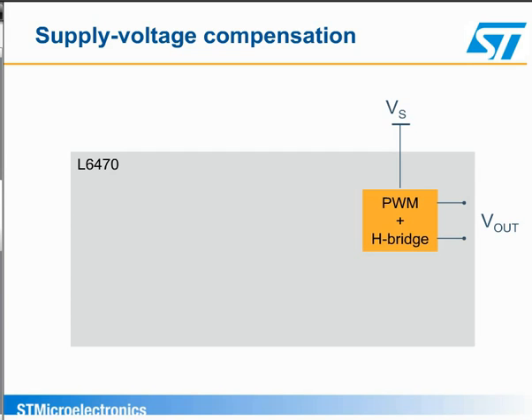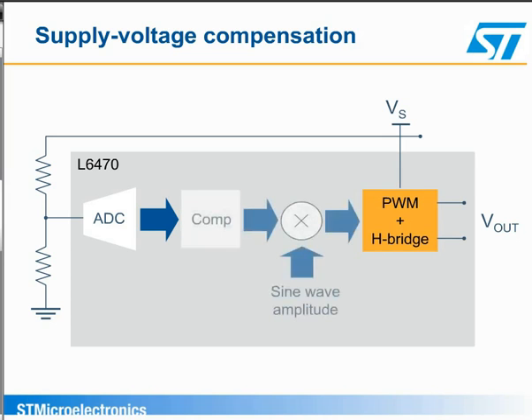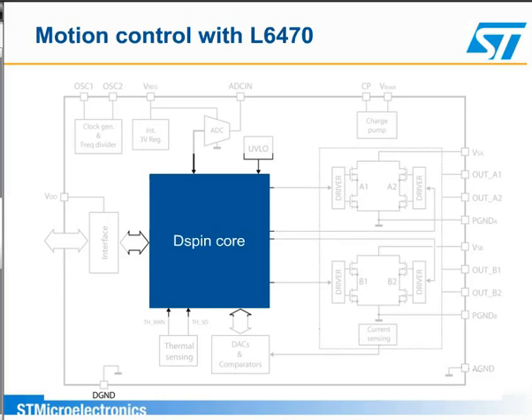Power supply compensation works in a similar way. The device can be set up so that the internal A to D converter continuously monitors the power supply voltage, and the device multiplies the sine wave amplitude by a compensation factor so that the current remains essentially constant over the operating voltage range. Another key feature of the L6470 is the D-spin core that implements a motion control algorithm in the dedicated state machine.